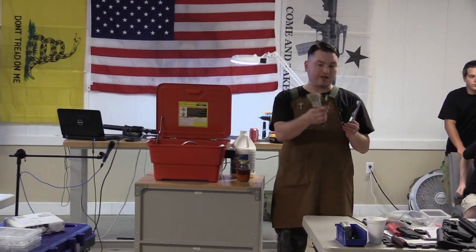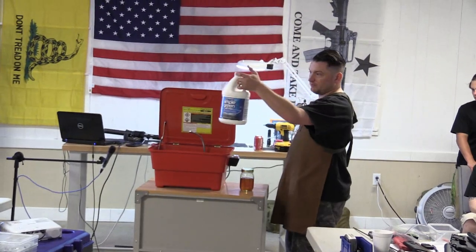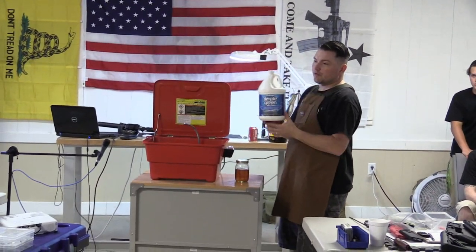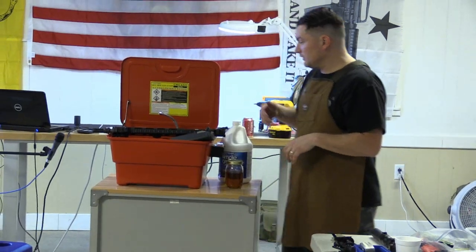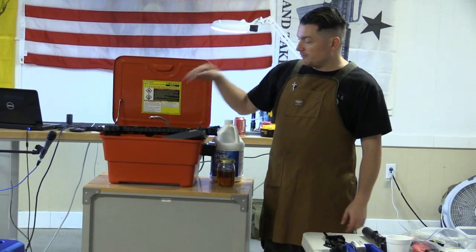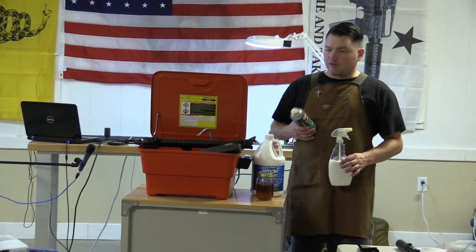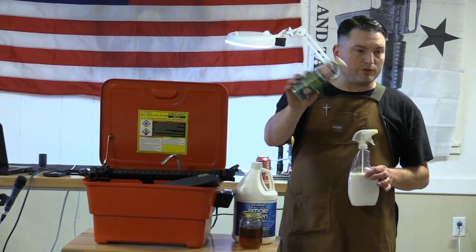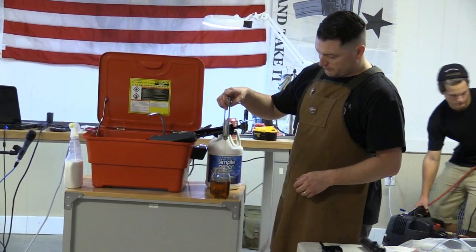One part of the class, about an hour long, was dedicated to cleaning — ways to clean and how not to clean. He used a Harbor Freight parts washer with Simple Green — stuff you can get right around the corner for about 30 bucks — so you're not buying special gun cleaning products. One big takeaway Chad has taught so many people, and I'm a follower of it now, is Mobil 1 for lubrication. You can buy a quart for six or seven bucks versus a tiny gun-specific bottle for the same price. I fill up small empty bottles with Mobil 1 and throw them in the range bag.